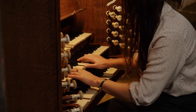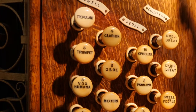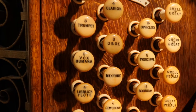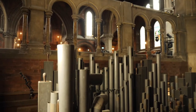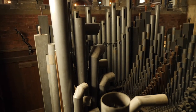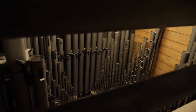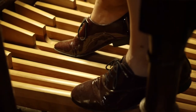The organ was built basically to mimic an orchestra, so the stops that you'll see are very much in line with that — you'll have a trumpet stop or a flute stop. I also think of it as kind of the world's first synthesizer, because you can create a massive amount of different sounds from one instrument.